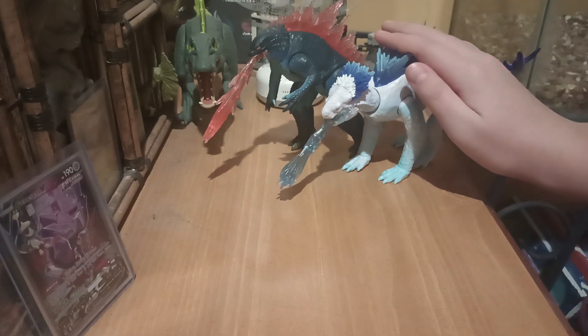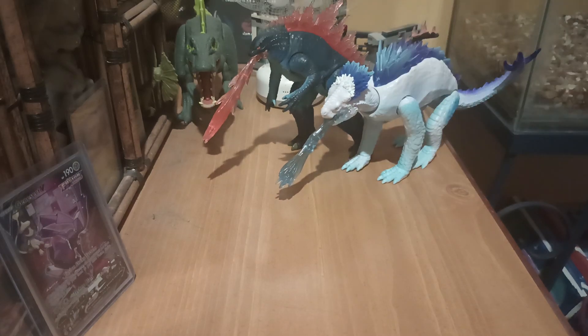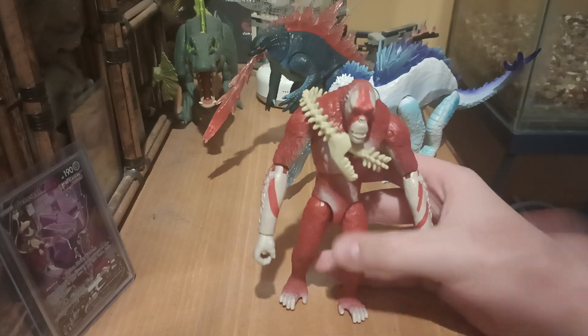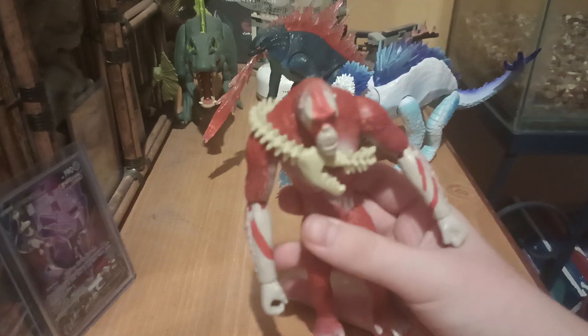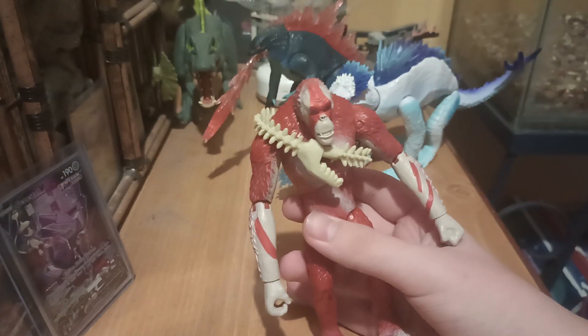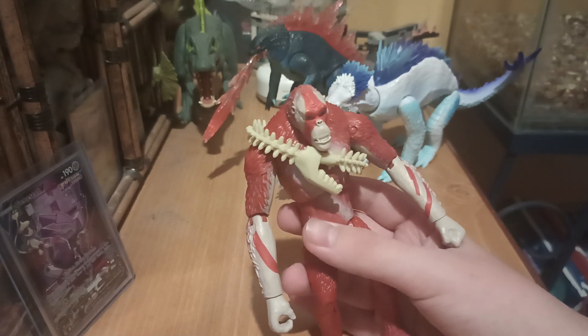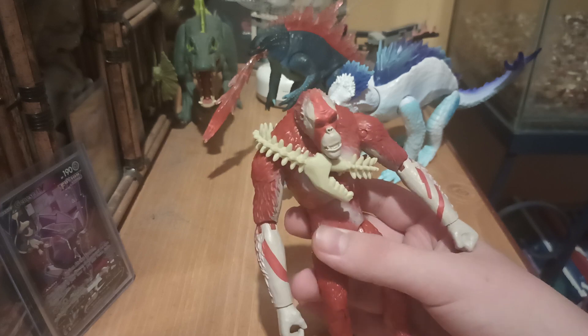You've seen Shemo, you've seen Godzilla, but have you seen Skarking? You probably have — be honest with yourself. This is the Playmates Skarking action figure, whatever you want to call it. Playmates Skarking, Red Ape, Santa Ape — same difference.